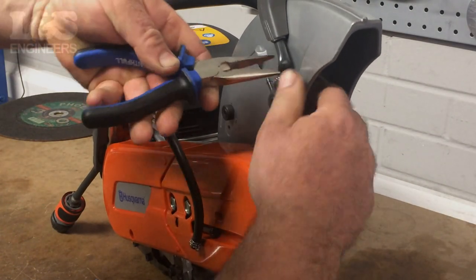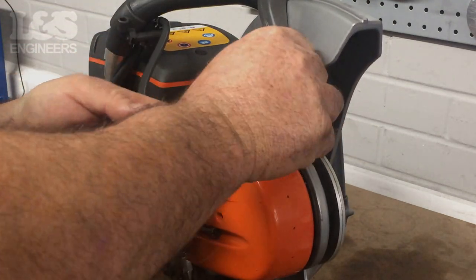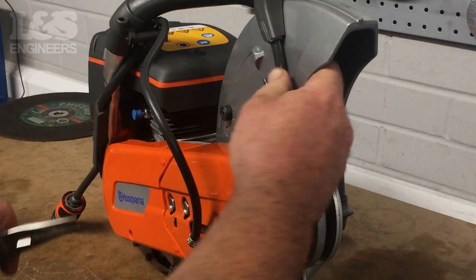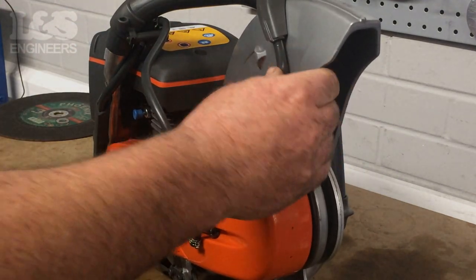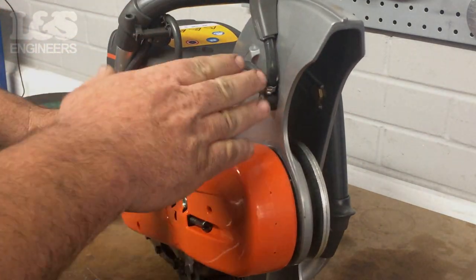Next, place the hoses back on. As a tip, place the pipes the other way so that the long pipe is now underneath and the small pipe is on top. Positioning this pipe closer to the arm of the machine will help prevent the hose getting caught during use.